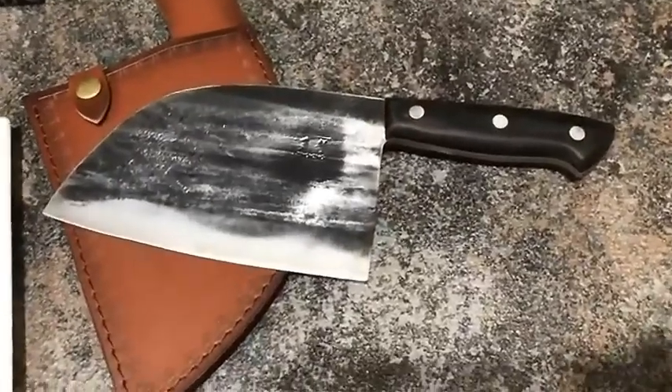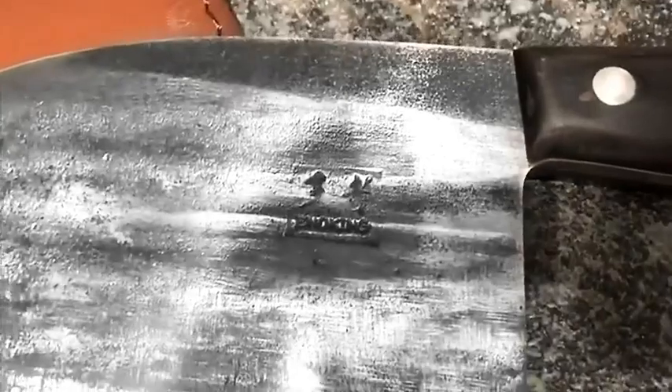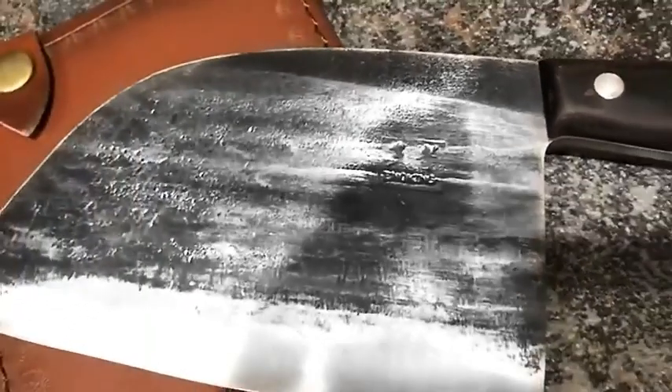The premium custom butcher knife comes with a special leather cover to protect the blade, and it can easily be attached to your belt, which makes it more convenient to carry when camping, hiking, hunting, fishing, or at a barbecue.